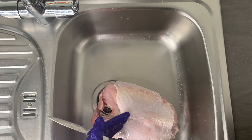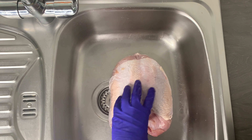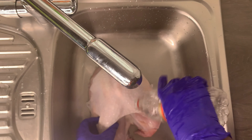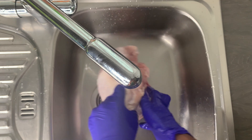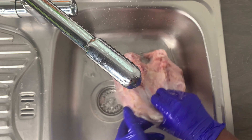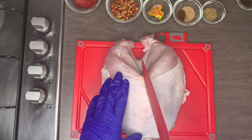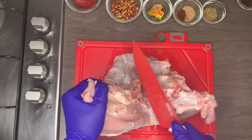To start off, I am going to wash and clean my turkey. This is quite a small turkey so it is very easy to clean, and to be fair it wasn't that dirty either. The turkey crown doesn't come with the legs, thighs, or wings — it just comes with the breast. I'll also wash it with vinegar just to ensure that it is thoroughly cleaned.